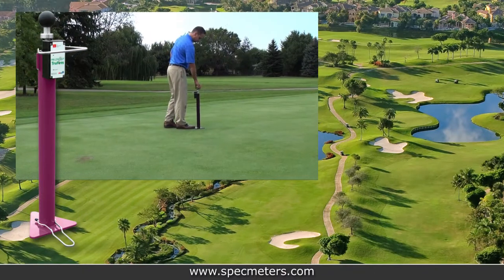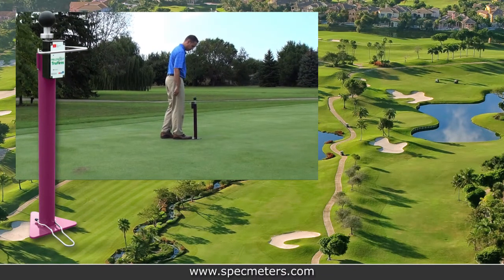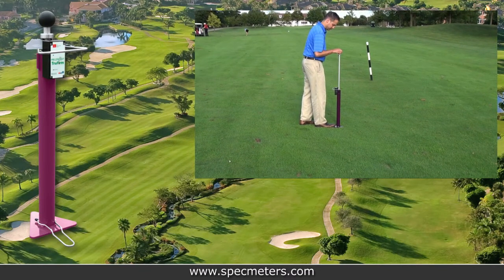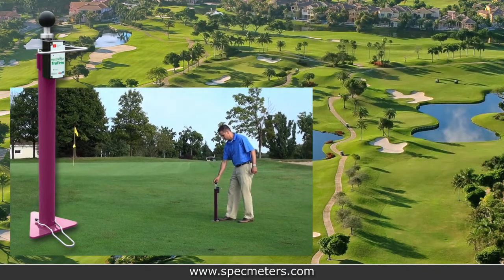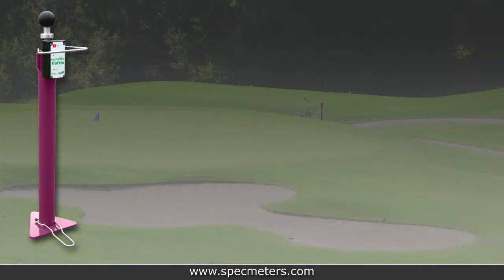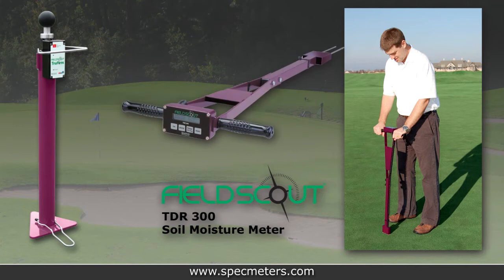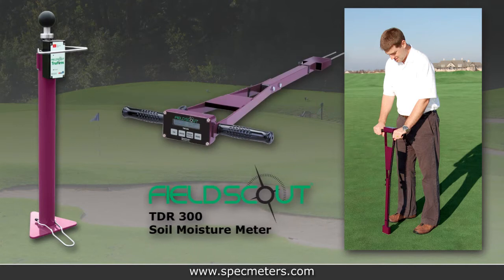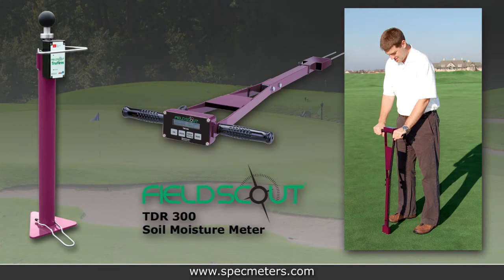It's perfect for golf course greens, fairway landing areas, green approach areas, and even bunker sands. With the relationship between soil moisture and turf firmness, TruFirm makes a great companion product to Spectrum's Field Scout TDR-300 Soil Moisture Meter, rounding out a golf course superintendent's toolkit.